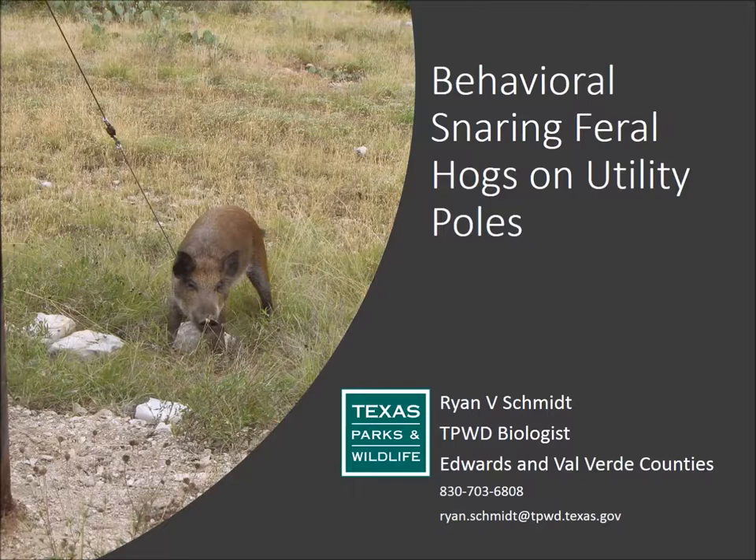Today we're going to talk about behavioral snaring of feral hogs. It's kind of a pet project I've been doing for 15 years, and in the last four or five years I think I've developed a technique that's fairly effective. It utilizes a structure you have on your ranches: utility poles.